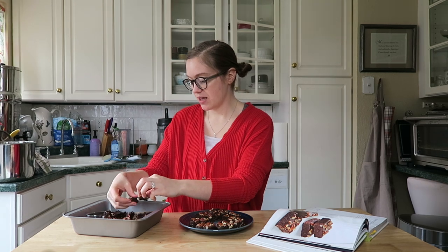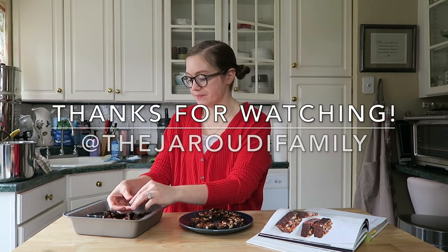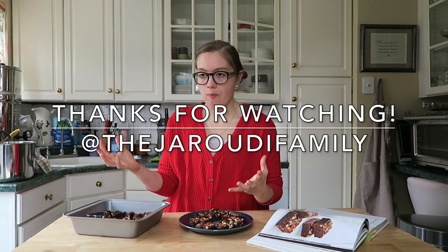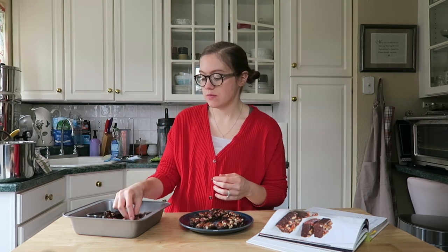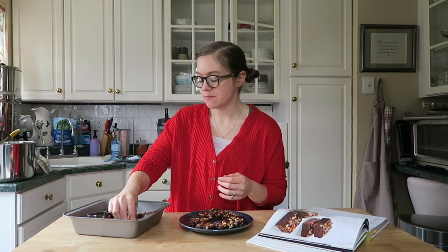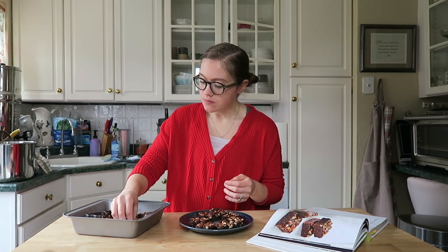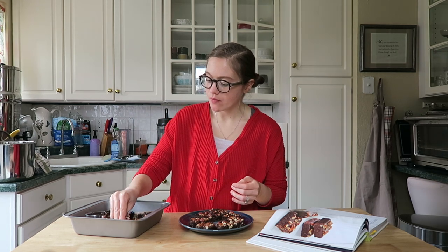I have this bite right here... it's so good. Oh my gosh. That's like heaven.